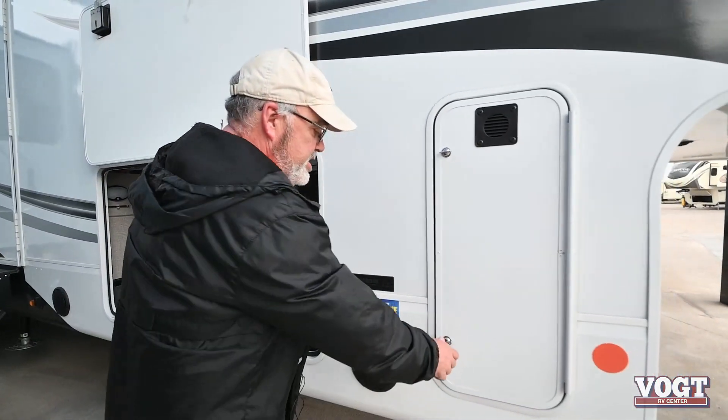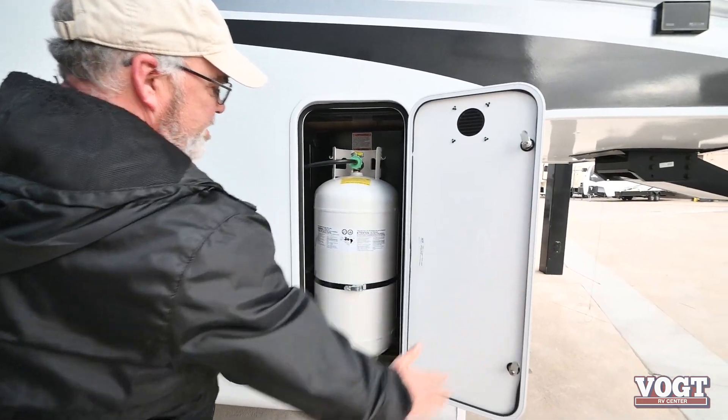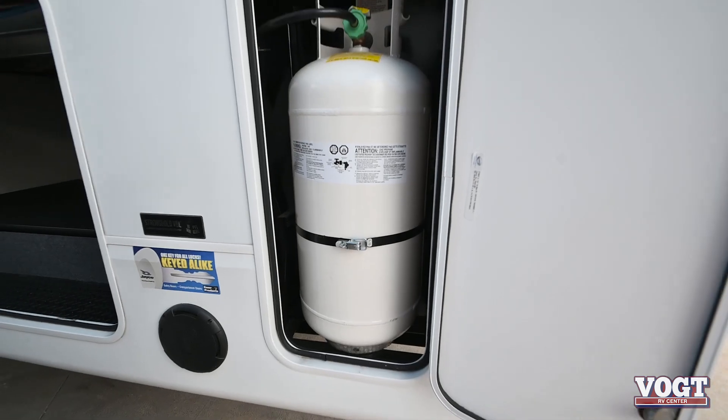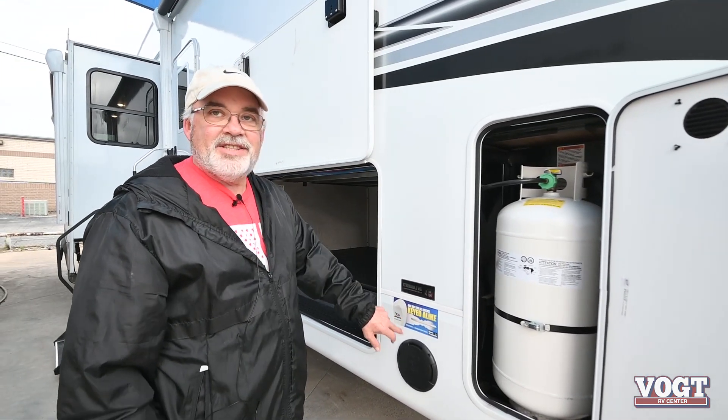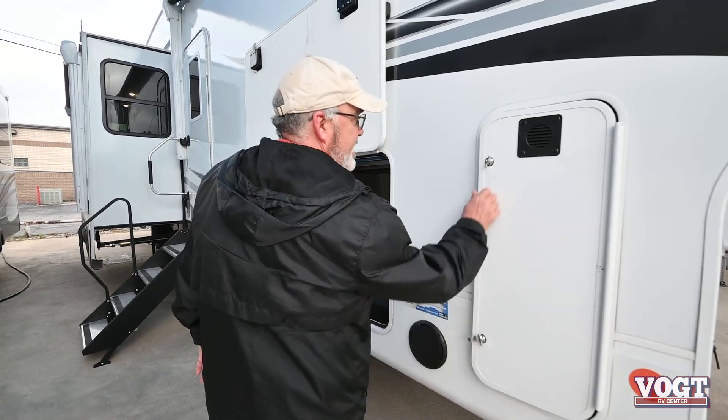We've got outside speakers, and we've got the big propane bottles, one on each side. All of the Jaycos are key-to-light, so you don't have a whole bunch of keys to worry about. You've got one key that pretty much fits everything.